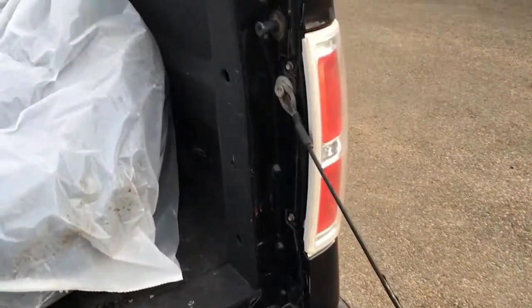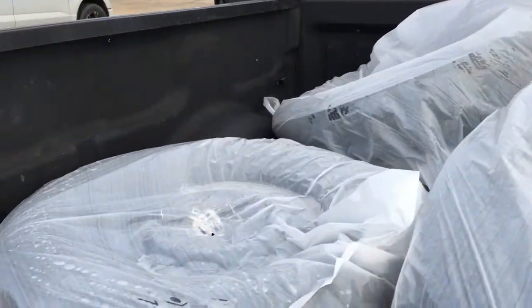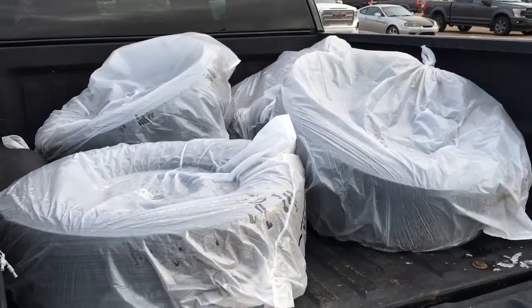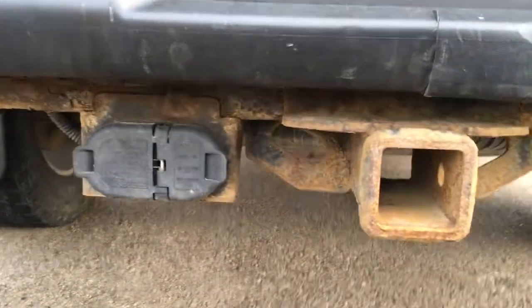Inside the five and a half foot box, there is spray bed liner, tie-down hooks in all four corners, as well as an extra set of rims and tires for winter. In the tailgate, there's a lock below the bumper. Pre-installed trailer hitch, 7 and 4-pin wiring connection, spare tire, and sensors in the bumper for the reverse sensing system.